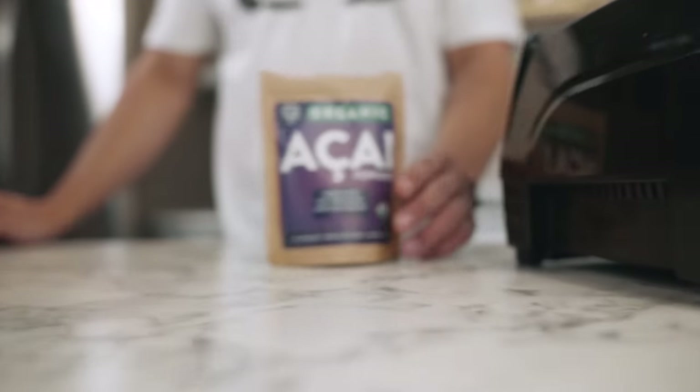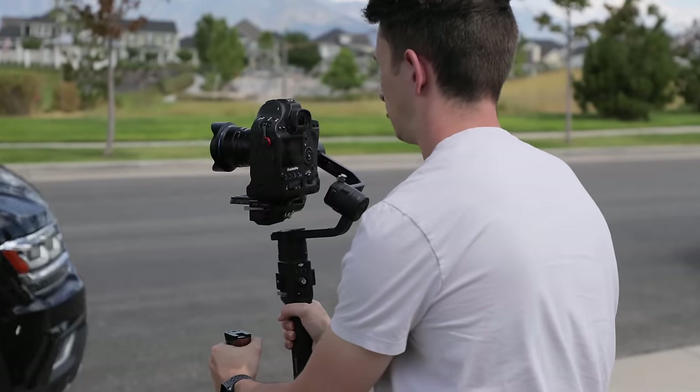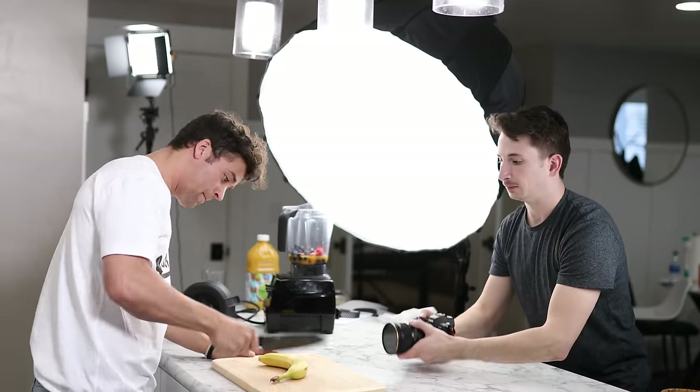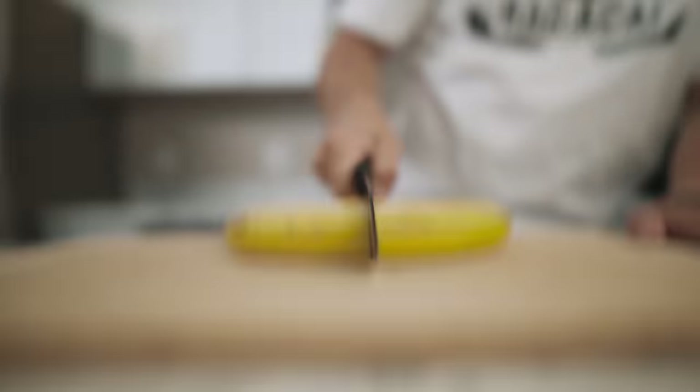There are definitely quite a few advantages of shooting handheld over shooting with a gimbal or a tripod. The main advantage is that you can control the exact movements you want your camera to make, whereas with a gimbal or tripod you're at the mercy of what those tools are capable of. Overall it's a great way to get natural, less robotic movements out of your camera.